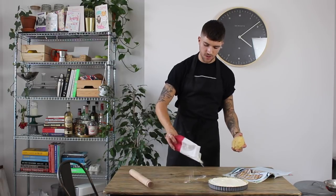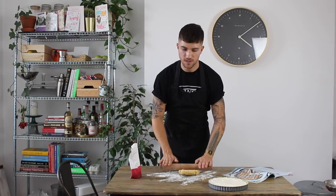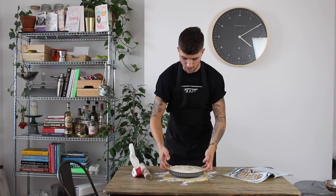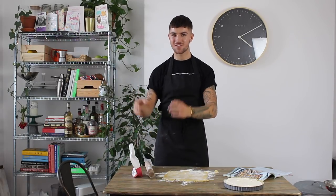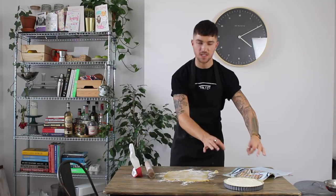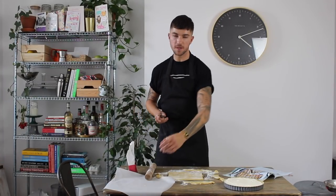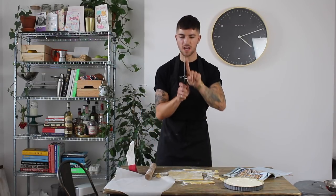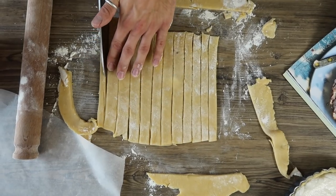On a clean lightly floured surface, roll out the reserved third of pastry to roughly the width of the tart dish so you have enough for the lattice strips. Place the tart tin on top to check you have enough coverage. Use a sharp knife to cut strips roughly a thumb's width, making sure they're all fairly equal. A ruler can help if you want to be precise.